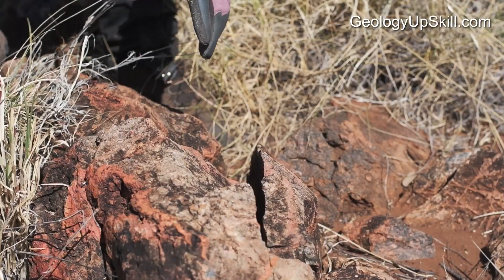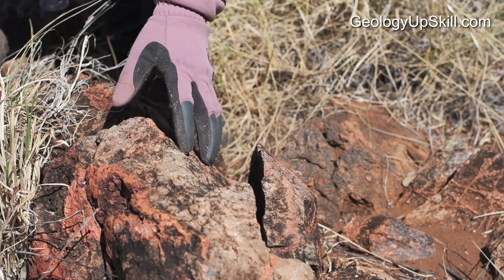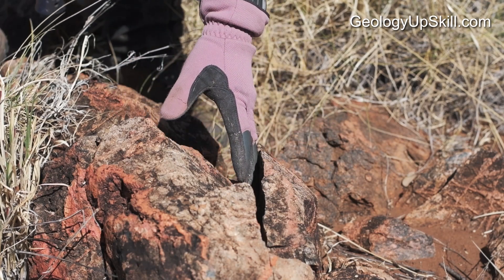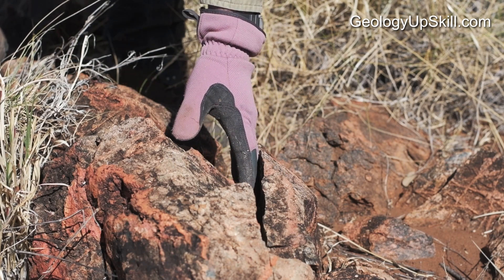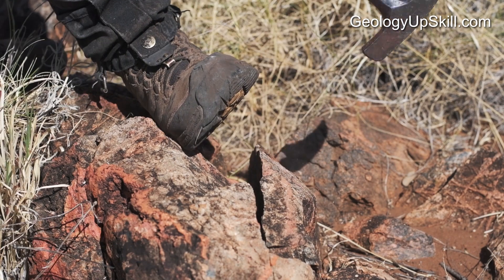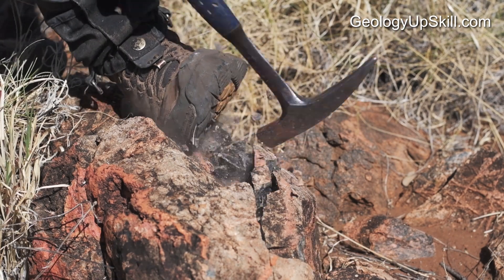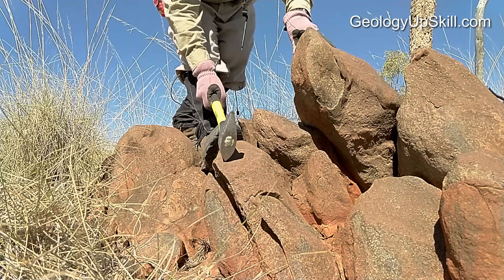Another really good target to look for is a place where a slab has broken away from the outcrop leaving a bit of a gap. When you break this piece off it's going to fall into that slot instead of flying off into the bush somewhere where you've got to find it. And another example shown in slow motion.